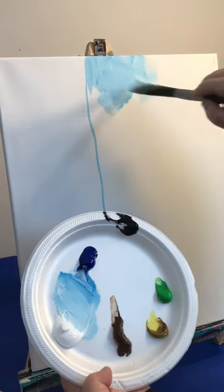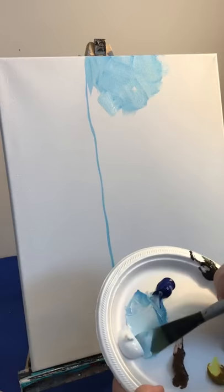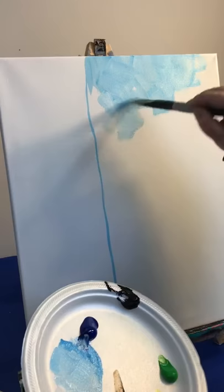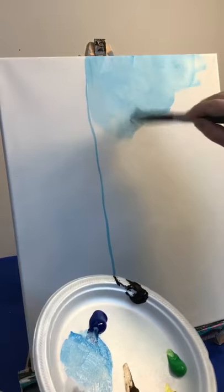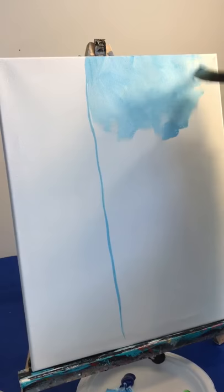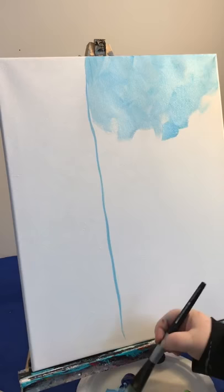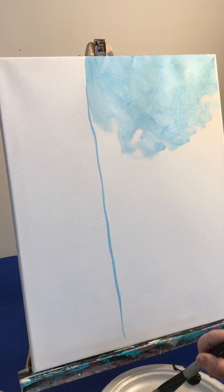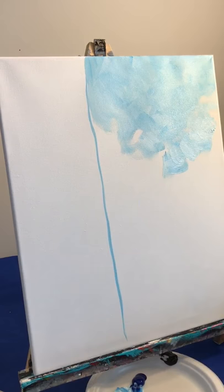I'm going to have a little bit of a mixey sky background. Occasionally give your brush a dip in your cup of water. I'm kind of making like an X motion on my canvas. Make sure you fill everything in. I'm not going real thick with my paint and we're going to fill in that side of our canvas.